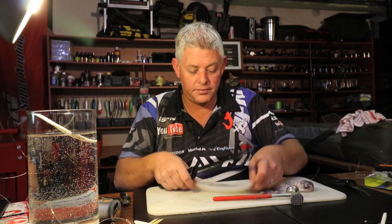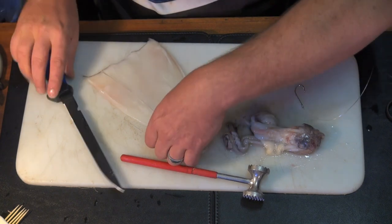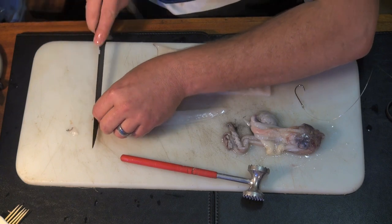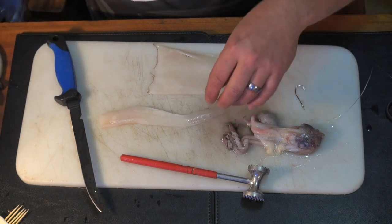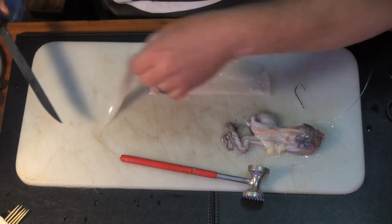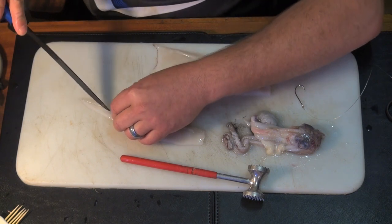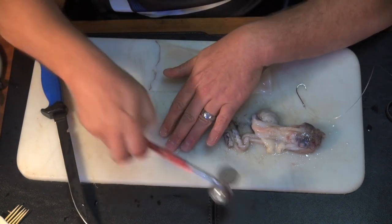For that size hook, I'll only need one strip of chocker. I always cut the back piece off because it doesn't beat nicely — that's basically the edge of the skirt. For my blob baits, I use the two tentacles on the bottom; I just cut them as long as I want them. The rest of the bait I'll use for the blob bait. Two little tentacles like that — it's for that extra little movement. This soft side is the inside.